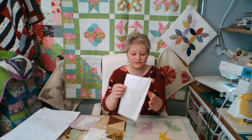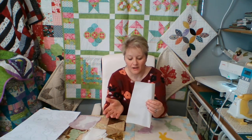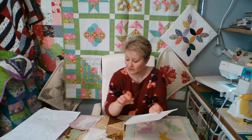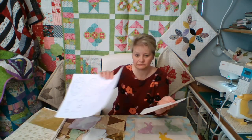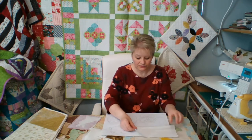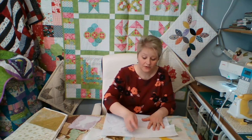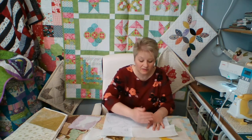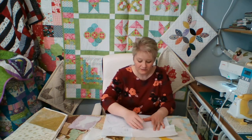If you haven't used Heat and Bond before, or any Bonderwebs, it's got a paper side and it's got a shiny side. You always draw on the paper side. So you take your shape — whichever shape you want — you place your Heat and Bond over the shape and you trace it off. When you trace it off, use a pencil. Don't use a biro because otherwise it smudges a little bit. And definitely don't use your friction iron-off pen because when you go to iron it, it'll all iron off. So pencil is fine.